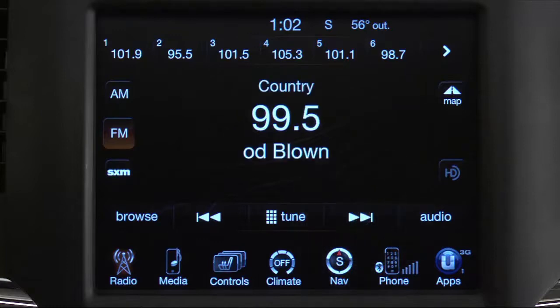Now, once you've tuned to a station you'd like to preset, touch and hold one of the preset soft keys at the top of the screen until you hear a confirmation beep.